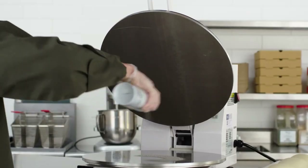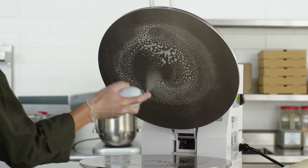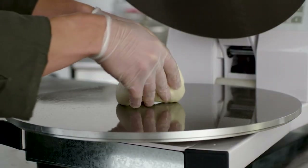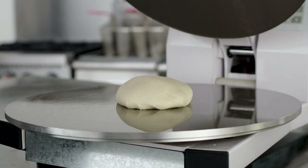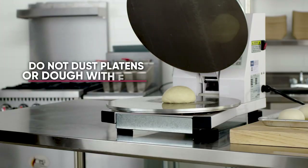Next, apply food safe oil on the upper and lower platens after they are preheated. Place a portioned dough ball on the center of the platen and add a small amount of food safe oil on top of the dough. Do not dust the platens or dough ball with flour.